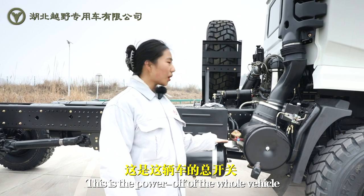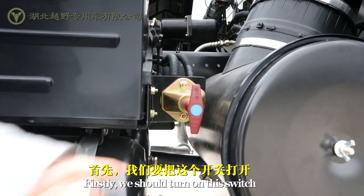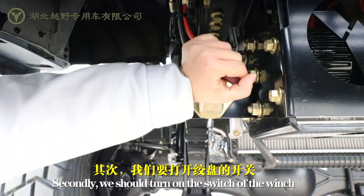This is the power of the whole vehicle. Firstly, we should turn on the switch. Secondly, we should turn on the switch of the winch.